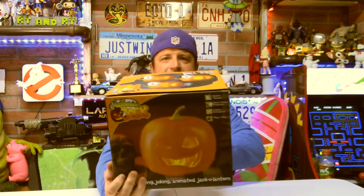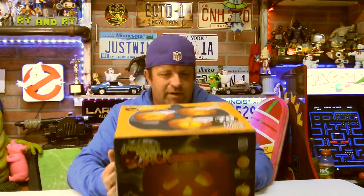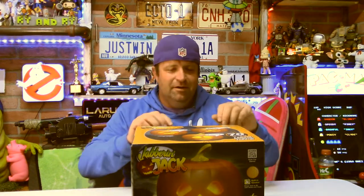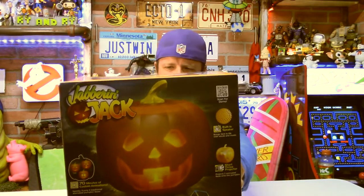This is Jabberin Jack — picked this up at Walmart. I know I said on Instagram or in a video when I put the 12-foot skeleton together from Home Depot that was the only Halloween decoration I was gonna buy. Somebody called me out on that, so yeah, this is the second purchase of this early Halloween season.